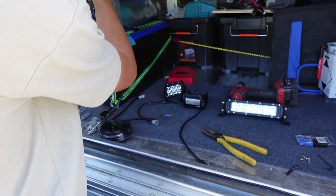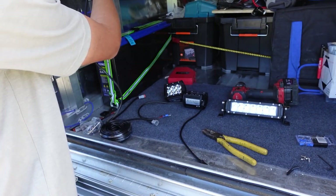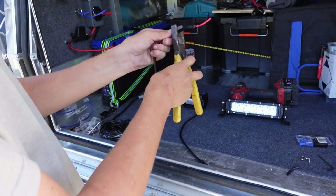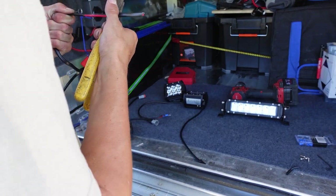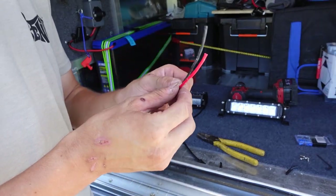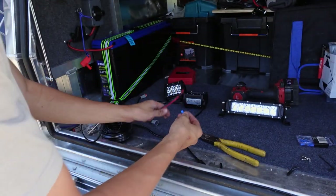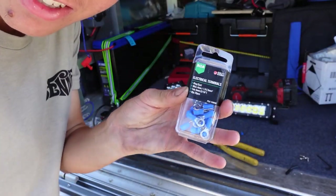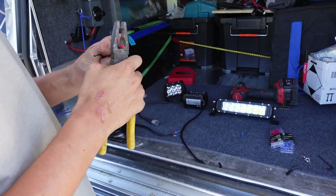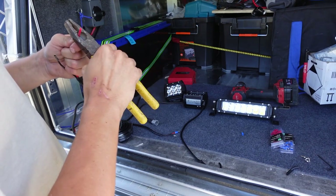First I'd recommend seeing how much you need to take off. I need to take off a little bit more because I've got to go from the negative to the switch. At the end of your wires you don't need to take off a lot — just enough for one of the connectors to fit on, for the negative and the switch. Put about 25% pressure when stripping because these ones will snap quite easily.